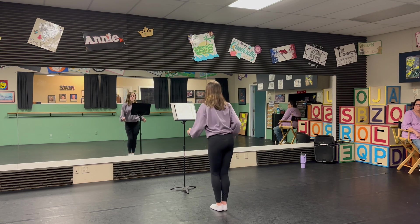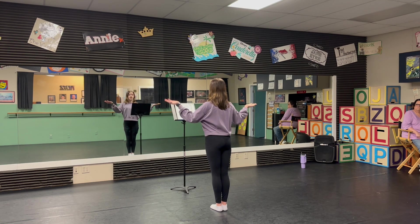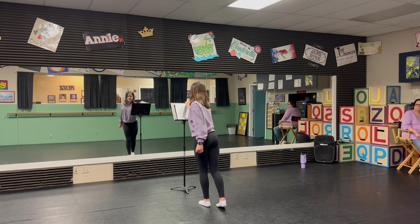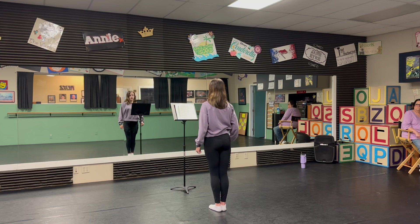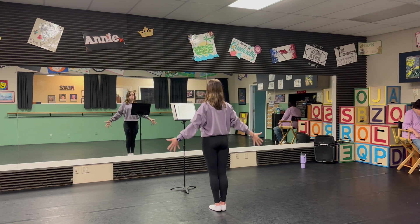Sha-la-la-la-la-la-la. My, oh, my. Looks like the boy too shy, ain't gonna kiss the girl. We do that again, but slightly different. We go. Sha-la-la-la-la-la. Ain't that sad. Ain't in a row. Throw up right, left. Shame too bad. Ye gonna miss the girl.